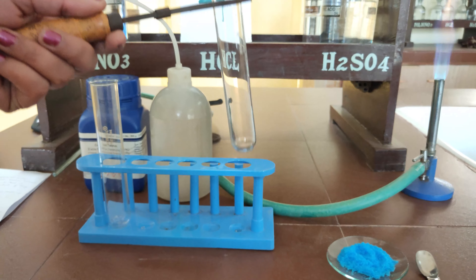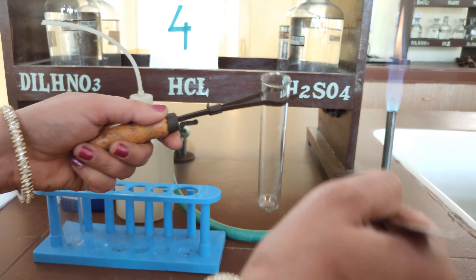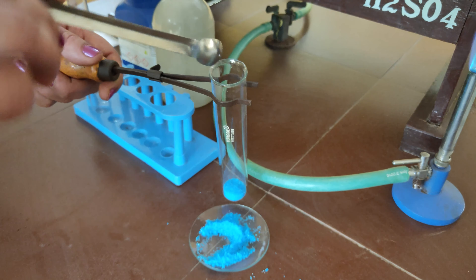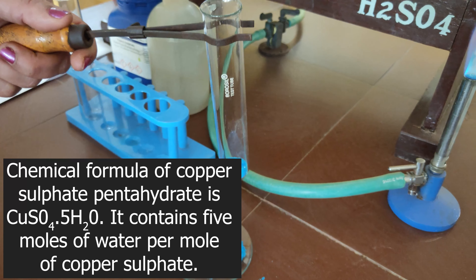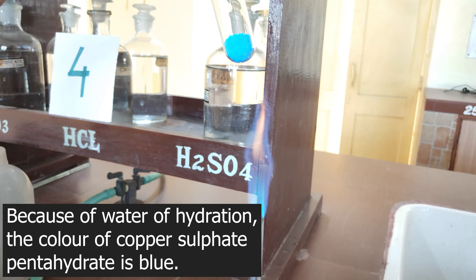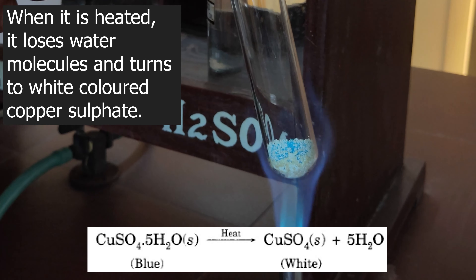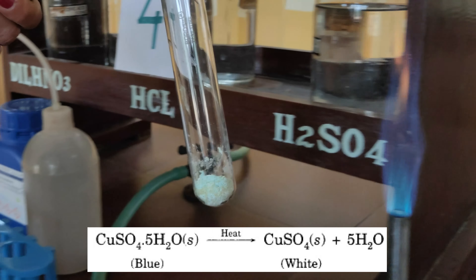Procedure: Hold the boiling tube with a test tube holder. Using a spatula, take a small quantity of copper sulphate crystals and put them into the boiling tube. Heat the boiling tube over the flame of the burner, first gently and then strongly. On heating, copper sulphate crystals change colour from blue to white. Hydrated copper sulphate contains water of crystallization; on heating, CuSO₄ crystals lose their water molecules and form white coloured anhydrous copper sulphate.